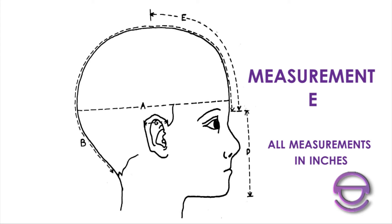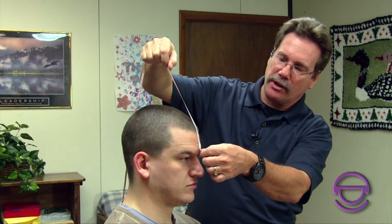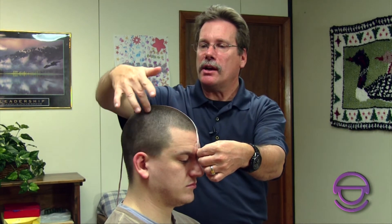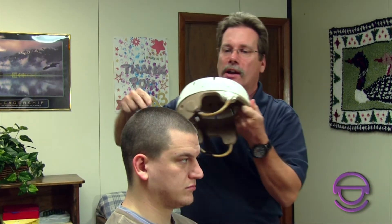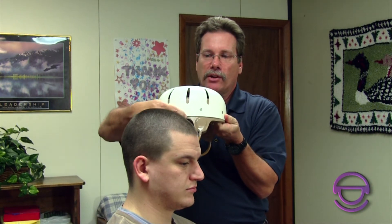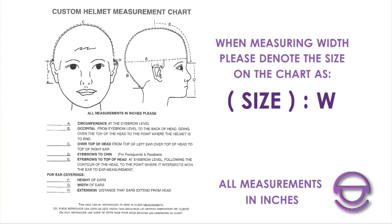The next measurement is critical — it's a little complicated but important. It's called the E measurement, and it tells us where the ears are centered on the head. We need that information to position the ear cutouts on the helmet correctly. Starting from right between the eyebrows — same as where A and B started — come over the top of the head. Where the C measurement intersects is the E value; in this case it's about 7 and 1/4 inches. This is very important because if the ear cutouts are in the wrong position, part of the ear will rub and be very uncomfortable for the client.